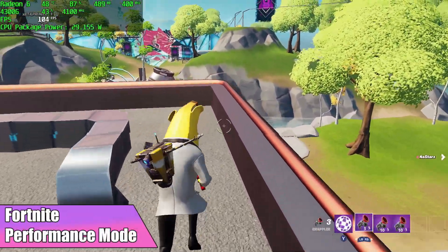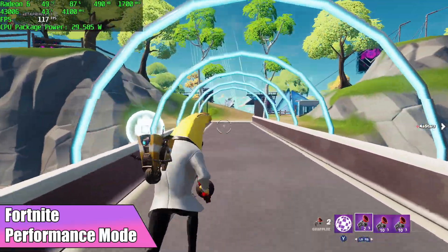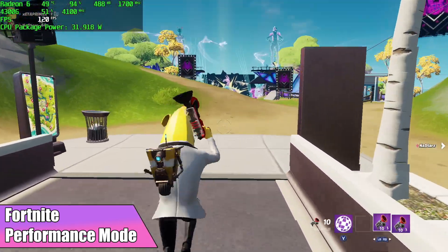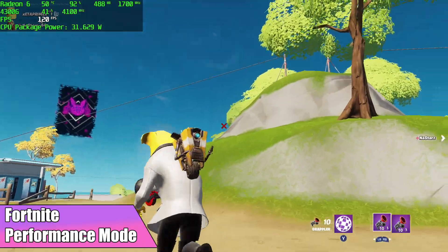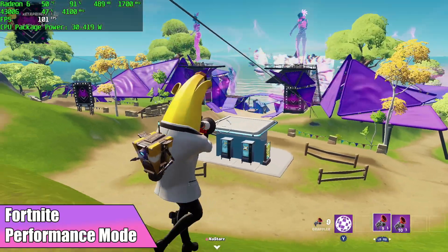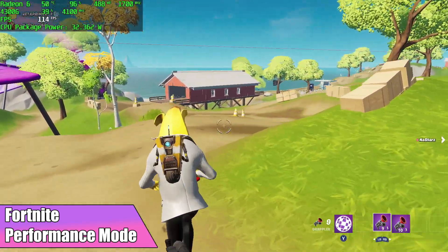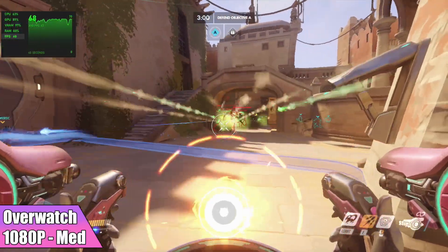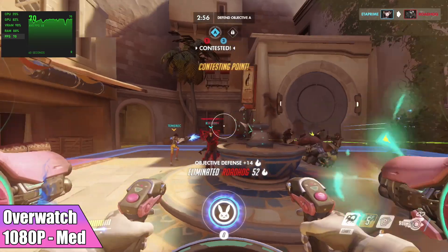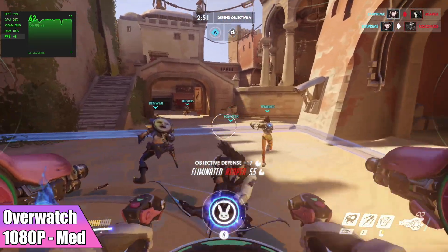When it comes to Fortnite, I've personally never had a lot of luck with performance mode, but with this little machine here it actually worked out really well. I'm not exactly sure what resolution it sets at when you go to performance mode because I can't change it in settings, but I did get an average of 108 FPS out of this - and we're at 100% resolution scale. Overwatch did pretty well on this machine like it does on a lot of lower-end machines. It's a very well-optimized game - at 1080p medium settings, I got an average of 67 FPS.